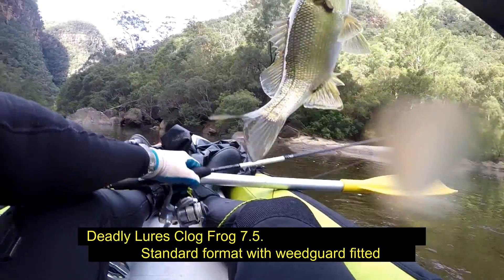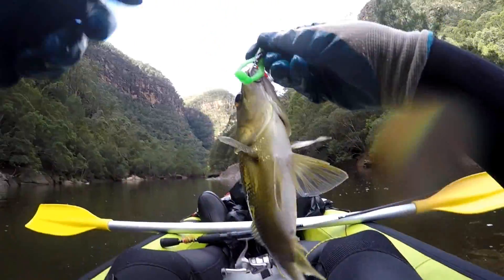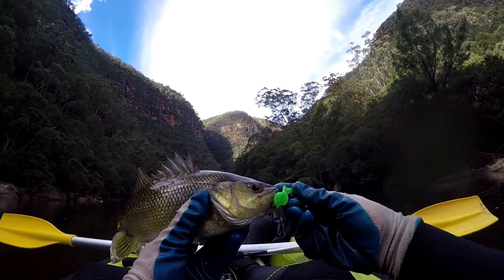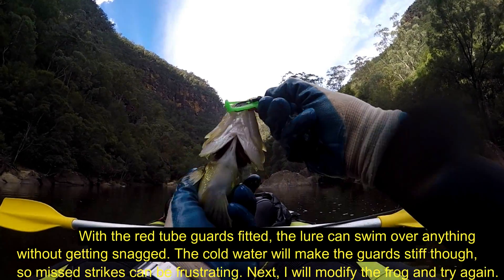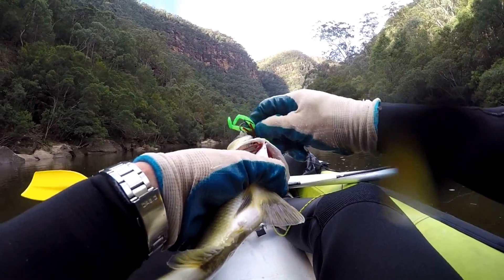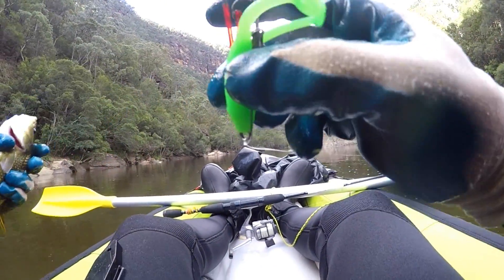There we go, first blood on the Clog Frog! Just hammered it off the surface — two strikes took it — and then I just set the hook as the fish dived down with it. So there you have it: a nice little bass on the Deadly Lures Clog Frog.